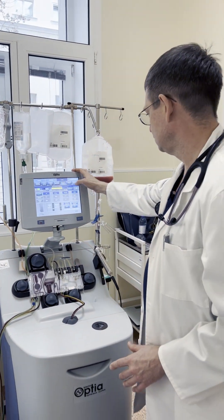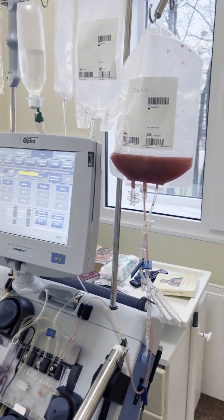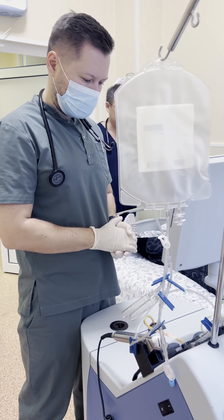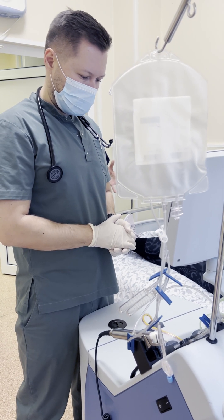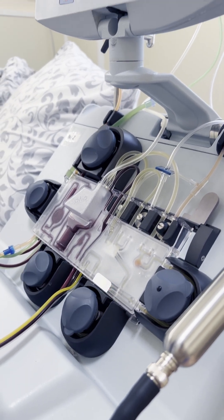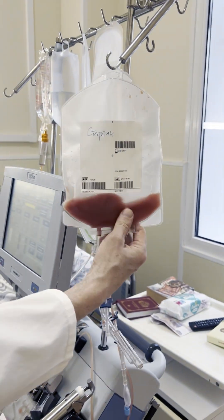This is an apheresis machine. Stem cell collection takes around four to five hours. It's absolutely safe. After four days of stimulation, the machine separates blood into its components: red blood cells, white blood cells, platelets, and stem cells — and collects the stem cells into this special pocket. This is the stem cell product.